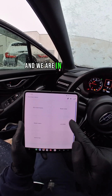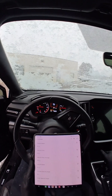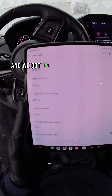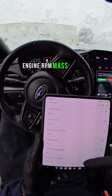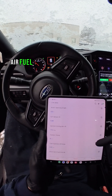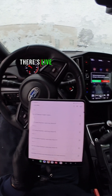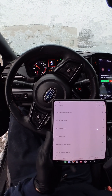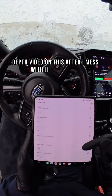We are in. Live data — start this puppy up. We got live data on my phone: RPM, mass airflow, vehicle speed, throttle, acceleration, air fuel sensor, coolant temp, and on and on. There's live data for each system. You can clear codes and do resets. I'll have to do a more in-depth video on this after I mess with it for a while.